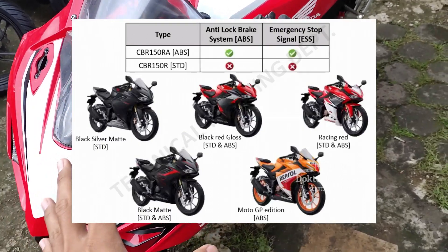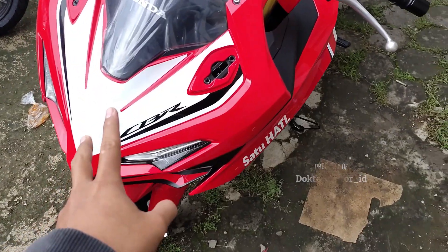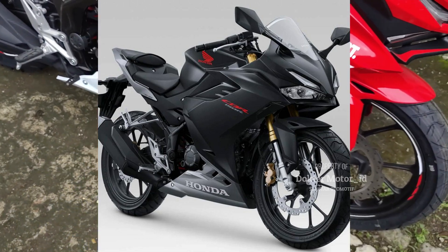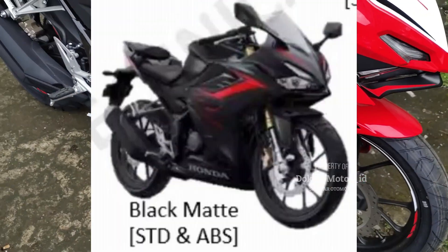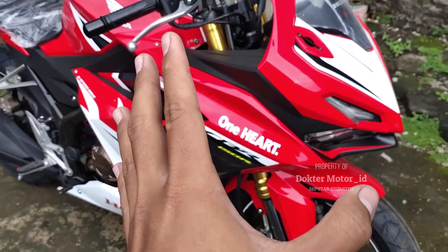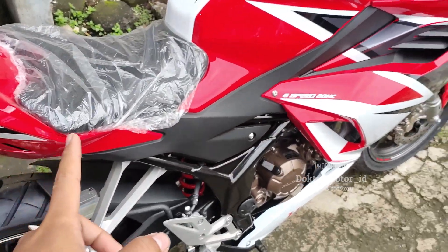Ada tipe standar dan tipe ABS. Untuk tipe Racing Red, ini adalah warnanya Racing Red. Ada dua tipe, standar dan ABS. Dan ada lima warna. Salah satunya ini Racing Red. Kedua, Black Silver Matte. Dan Black Red Gross, yaitu atasnya warna merah, bawahnya warna hitam. Ketiga, ada Black Matte, hitam semua tapi ada stripping. Dan untuk special edition MotoGP ada MotoGP Edition, yaitu Repsol, ala-ala Marc Marquez atau adiknya Alex Marquez.